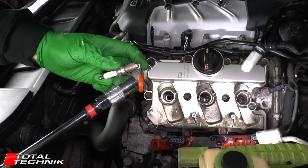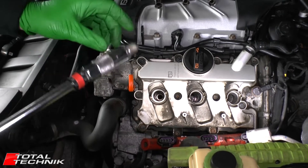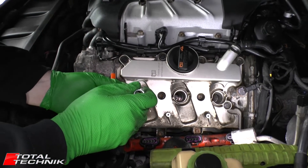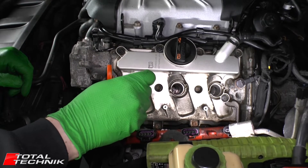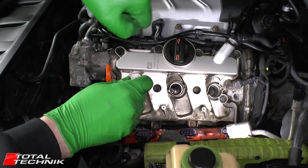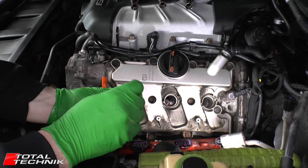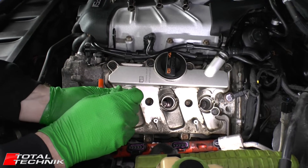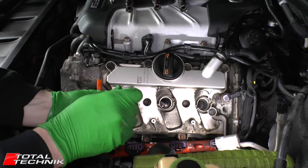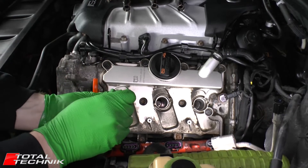I've manually gapped the spark plug to the correct setting of 0.032 inches. Place it into the socket tool and when fitting, never do it with the wrench attached — always drop it down gently by hand first and get it started by hand. Feel for it taking the thread correctly. If you immediately start cranking with a wrench you can easily cross-thread it, which is something we absolutely do not want. Once you're confident it's in the thread and feels right, you're safe to use the wrench.